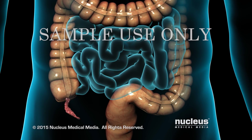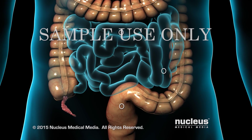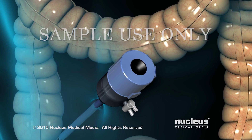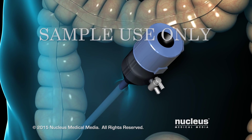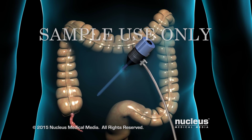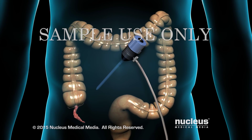Laparoscopic techniques require only tiny keyhole incisions or puncture wounds. To get inside your abdomen, your surgeon will make a small keyhole incision near your belly button, known as an umbilical port, with a tube called a trocar. Gas will then be pumped through this port to puff up your abdomen so its contents can be viewed more easily.